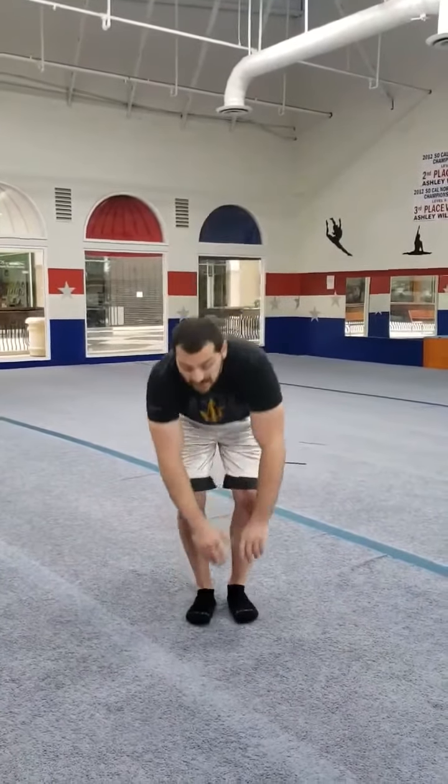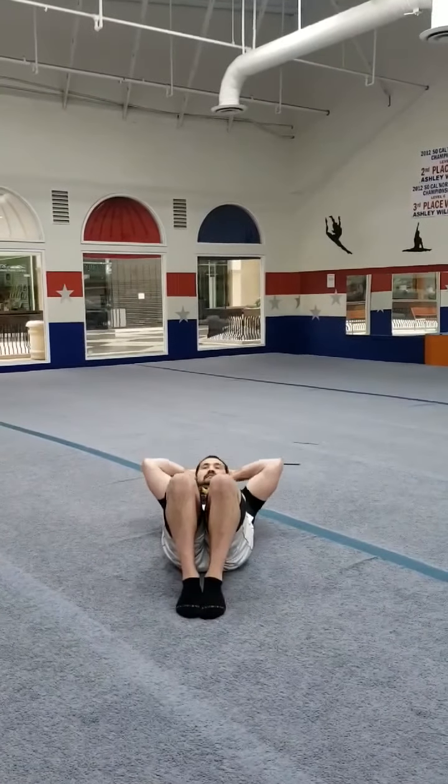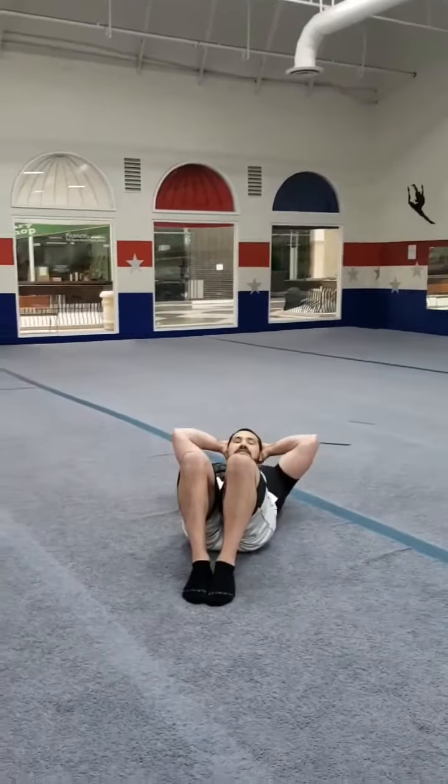After that, we're going to do some crunches. You're just going to lay down on your back and try to just lift your head and shoulders off the floor. Real simple, just like that.